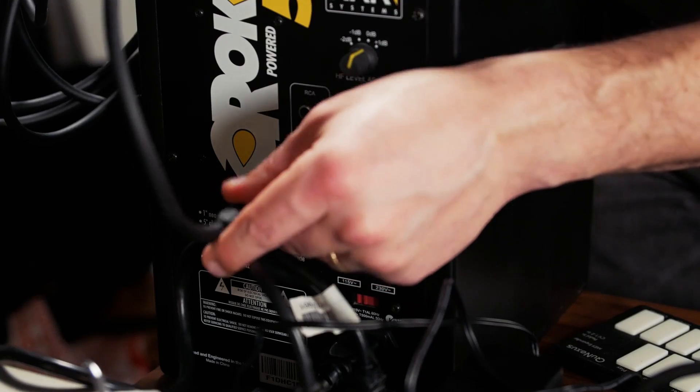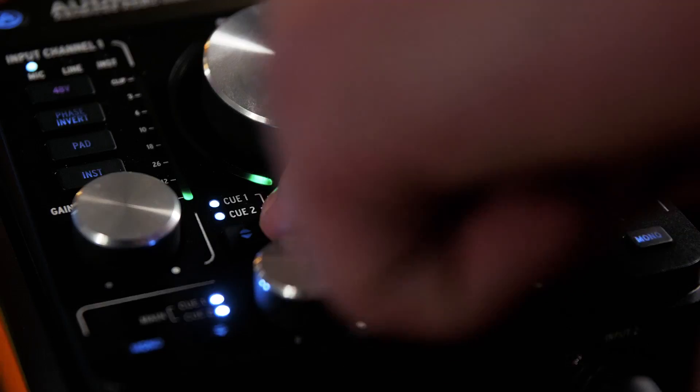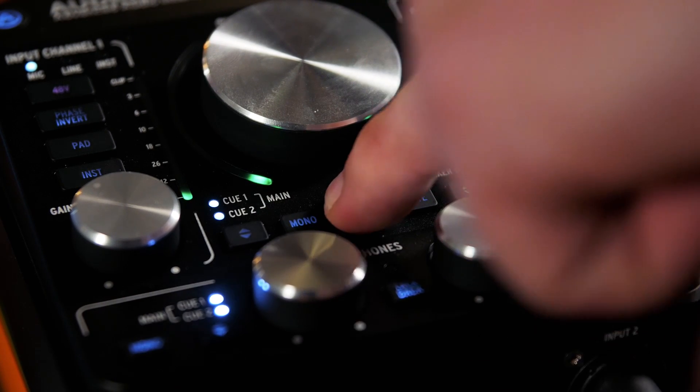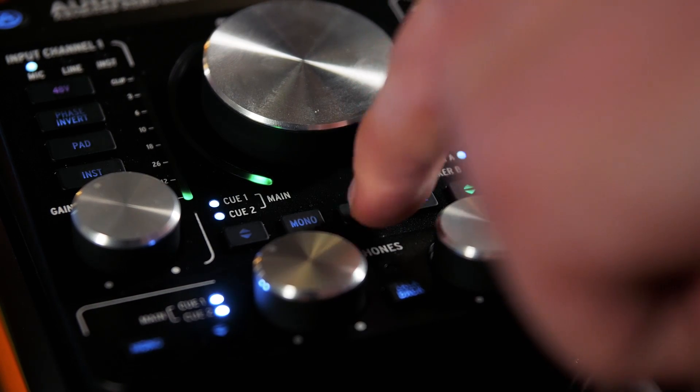Two sets of balanced quarter-inch speaker outputs make it easy to hear your mixes through two different sets of speakers, especially with the extensive control over speaker selection and playback via multiple cue mixes, mono and dim modes, and a handy mute button.